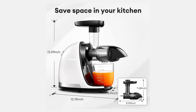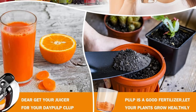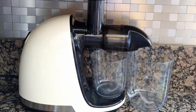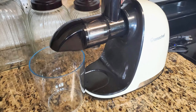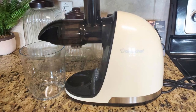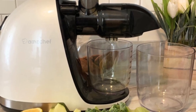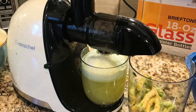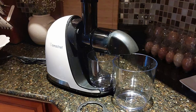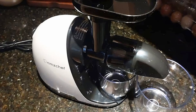In summary, the AmChef Slow Masticating Juicer Machine, White Updated, is a top-tier appliance that offers a range of benefits for health-conscious individuals. From its upgraded spiral system that preserves nutrients to its versatile multifunctional capabilities, this juicer is designed to make your life easier while helping you maintain a healthy lifestyle. With its compact design, easy assembly, and user-friendly features, the AmChef juicer is an excellent investment for anyone looking to elevate their juicing experience. With the added peace of mind from the two-year warranty and exceptional customer service, you can purchase this juicer with confidence.